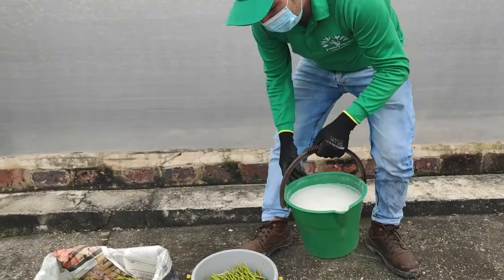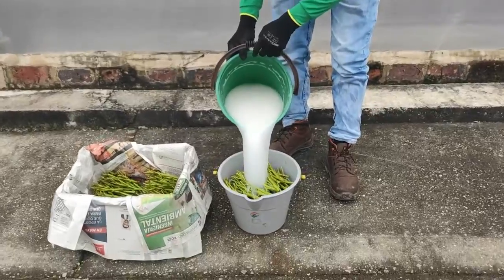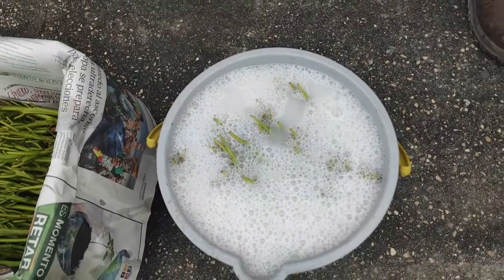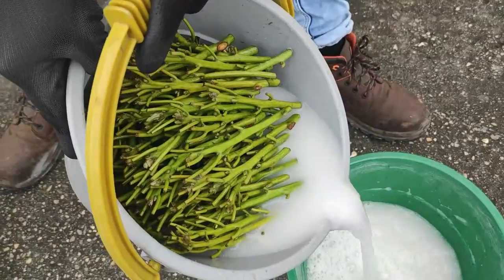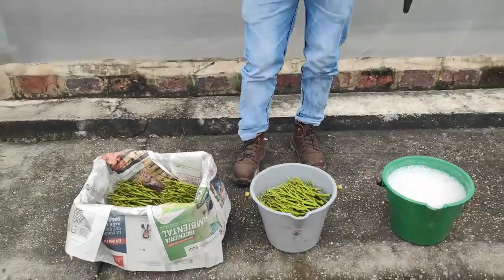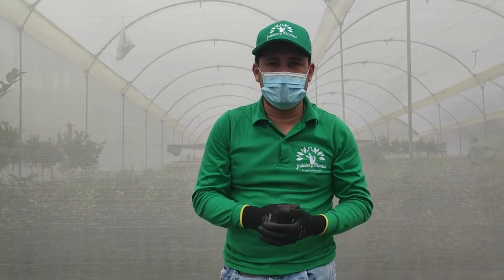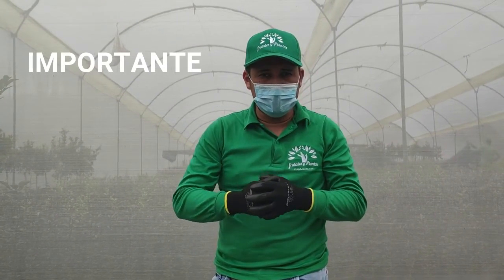Tenemos la yemita. Vamos a agregar el producto para comenzar el tema de desinfección, que nos cubra todas las yemas. Lo ideal es tener 5 minutos haciendo desinfección de esas yemas. Ahora que ya pasaron esos 5 minutos, vamos a iniciar con el tema de injertación. Vamos a mirar las herramientas que debemos tener, también previamente desinfectadas.